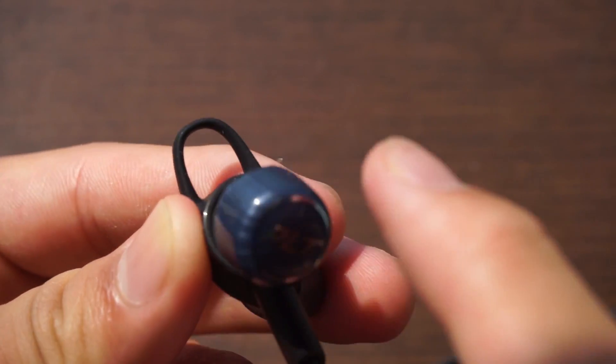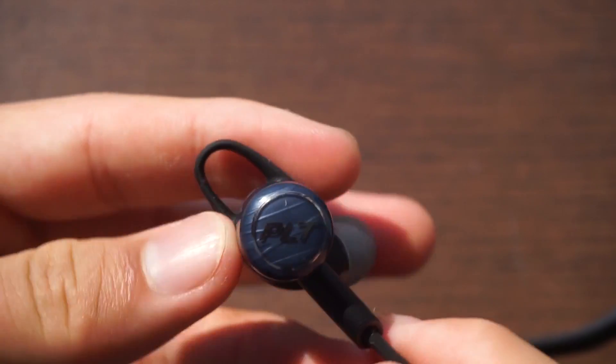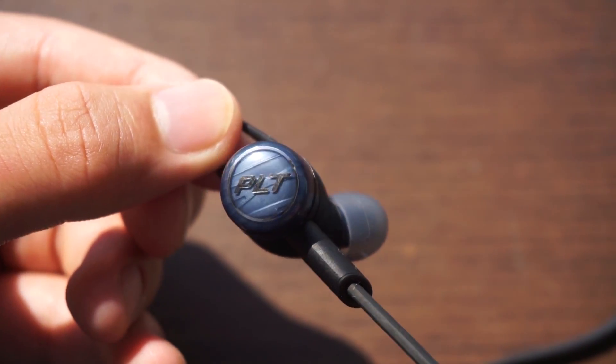To charge these earphones there is a port on the right earphone. You simply have to pull off the cap to reveal the plug where you insert the Android cable.